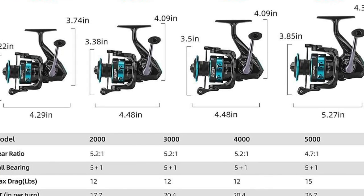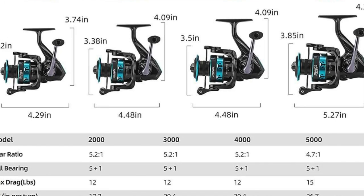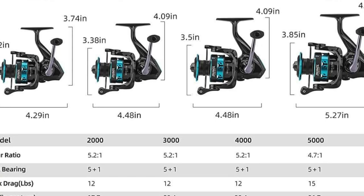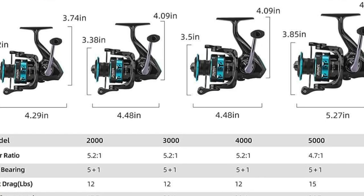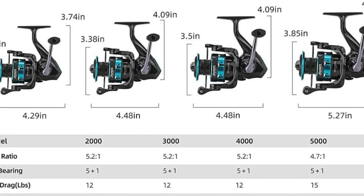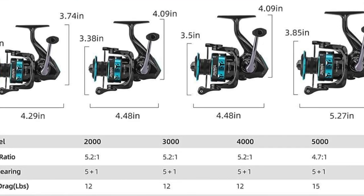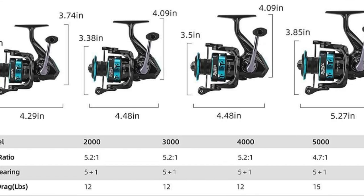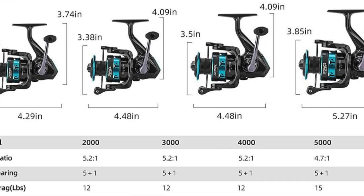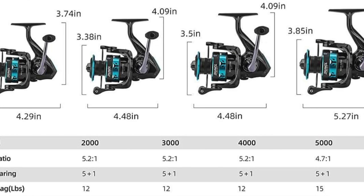As far as line capacity for the 3000 — mono: 8 lb/340 yards, 10 lb/260 yards, 12 lb/210 yards. That's a lot of line. For braid: 15 lb/435 yards — that's insane — 20 lb/225 yards. If I do 30 pound braid, I can probably get about 125 yards, which is one spool if you buy it by itself. That's a ton of line. Weight — this one only weighs 9 ounces. It's perfect. It's got a reversible retrieve — you can change the handle to right-handed or left-handed, however you want it.